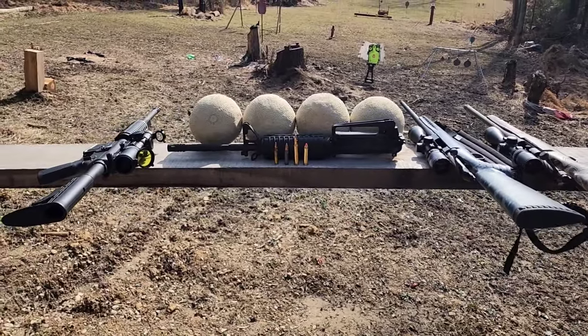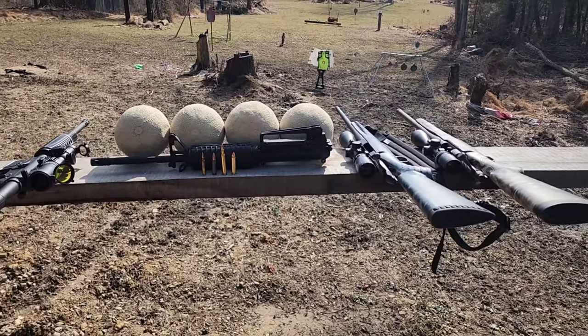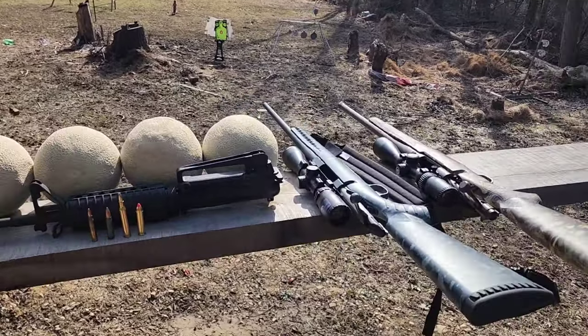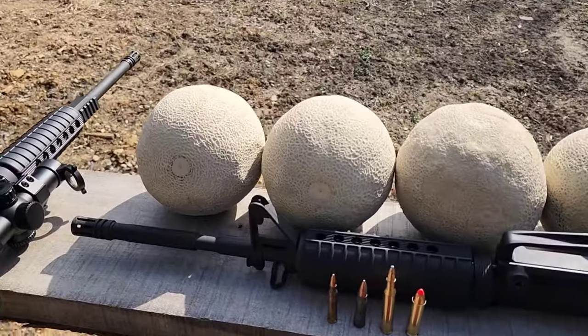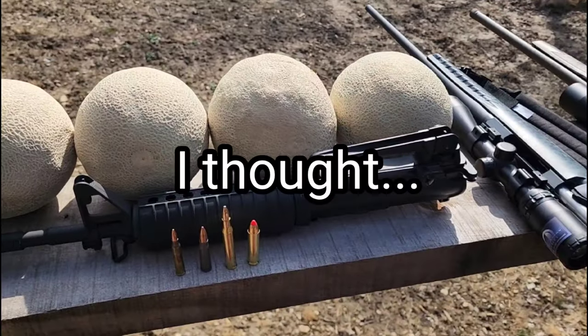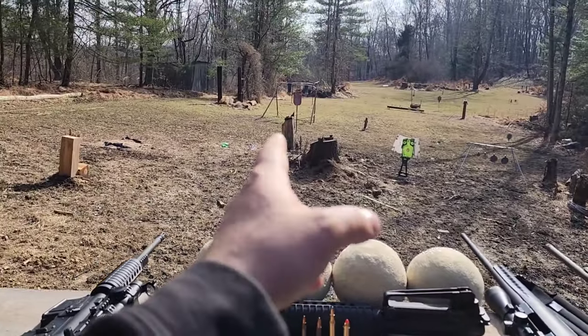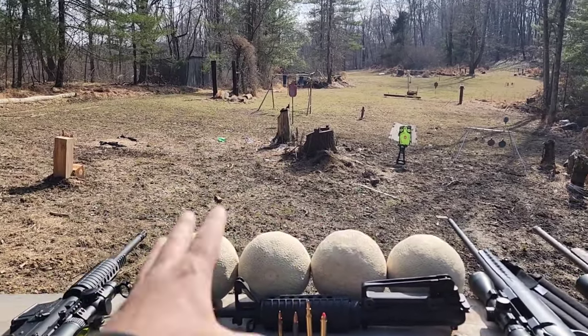Check those out if that interests you. If you can't find them by searching, just leave me a comment and I'll put a link down for you. I already have a bunch of links in the description so I don't want to spam it too much. Obviously these cantaloupes are all going to blow up — it's just for fun. We're going to set them out on that stump at 15 yards and see which one blows up the most.